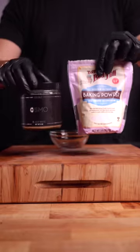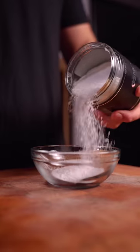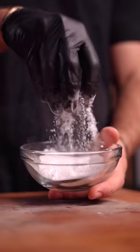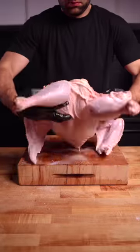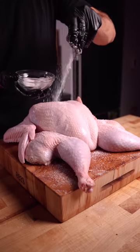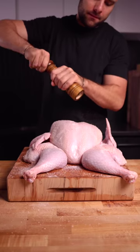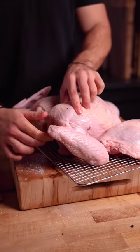Time to dry brine. The combination of baking powder and kosher salt is going to maximize crispiness. Season all sides as you normally would a piece of meat that size. Dry brining will not only season the meat deeply, but also dries out the bird, allowing for significantly more crispy skin. Finish with black pepper, and into the fridge overnight, uncovered.